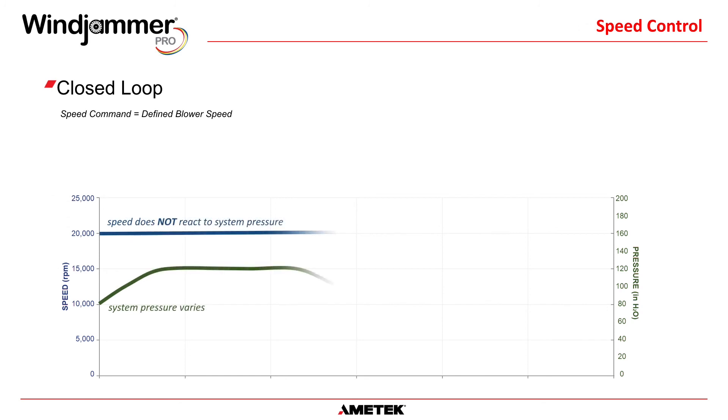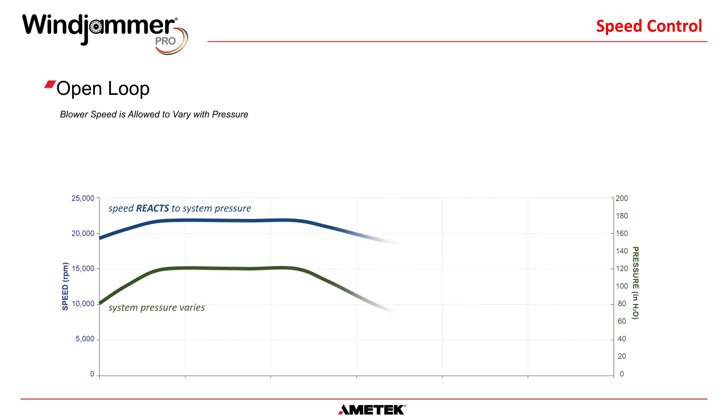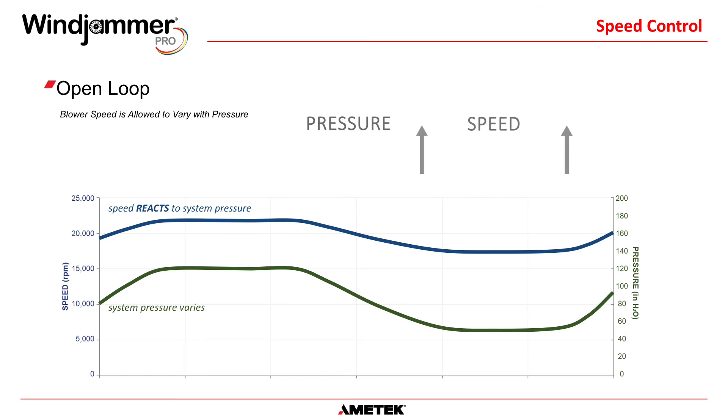The Windjammer Pro also has the ability to run in two different speed control modes: open or closed loop. In a closed loop system, the speed command signal is correlated to a defined speed, which the blower works to maintain — even if the input voltage varies. For example, the blower speed will be maintained even if the input voltage drops from 120 to 110 volts. Open loop mode is the exact opposite: if a speed command of 5 volts DC is sent, it will pulse the SATR at 50% duty cycle regardless of what happens in the system. If the restriction pressure changes, the actual blower speed will drift according to the load. There are many reasons why either open or closed loop control may be needed, depending on how the system has been designed.